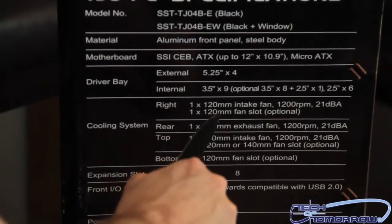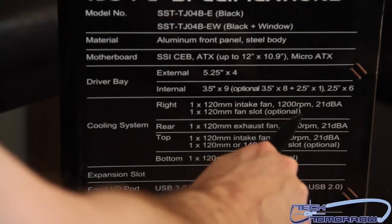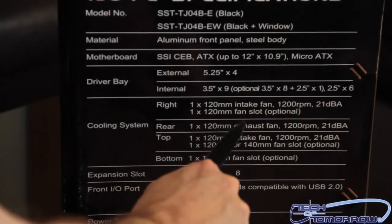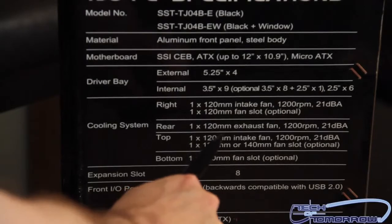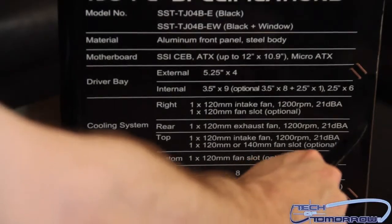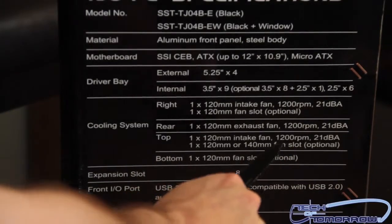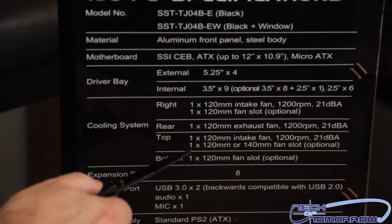Here are the fans. We have one 120mm intake fan at 1200 RPMs, 21 dBA — that's how loud it is. Then we have another right fan, one 120mm fan slot, optional — maybe that's not in there. The rear has a 120mm exhaust fan at 1200 RPMs, another 21 dBA. Top fans: one 120mm intake fan at 1200 RPMs, 21 dBA.